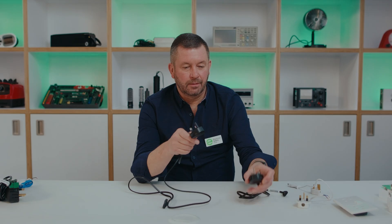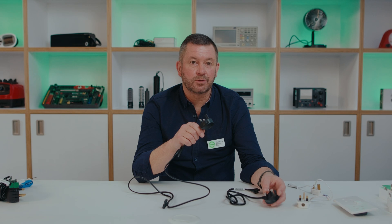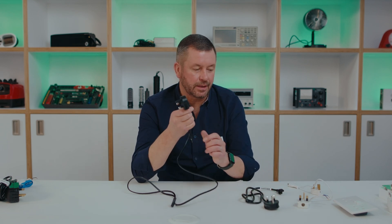All of the three pin plugs are fitted with a fuse — either at 13 amps or 3 amps rating, depending on the rating of the appliance and the size of the lead.